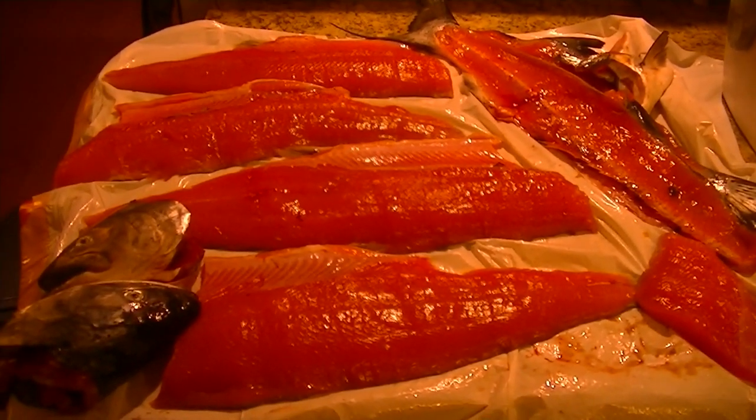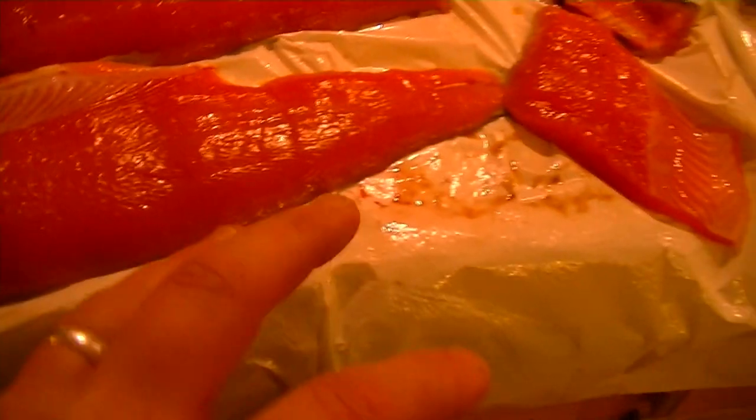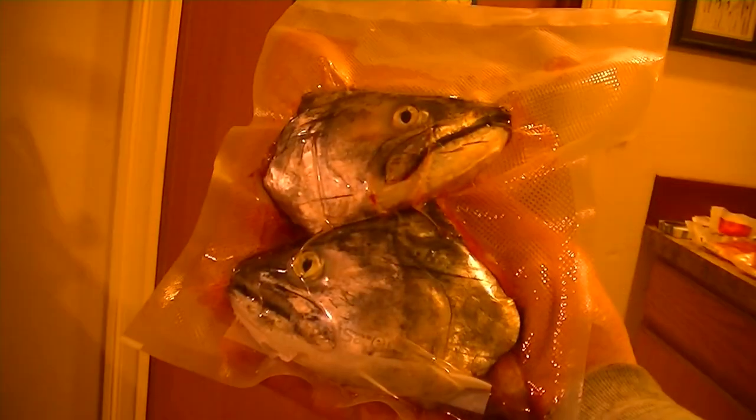Alright, here's my cleaning station. I just filleted two CQ black mouth caught in April. Up here you obviously got the fillets. A couple years ago my wonderful wife Vanessa bought me this food saver vacuum sealer, so I'm going to seal those up. Over here I got the rest — basically the middle of the body down the spine, but there's still a lot of good meat on there. And then over here I got the heads.